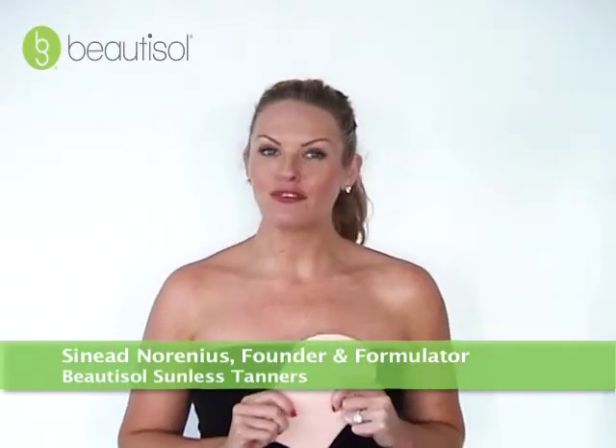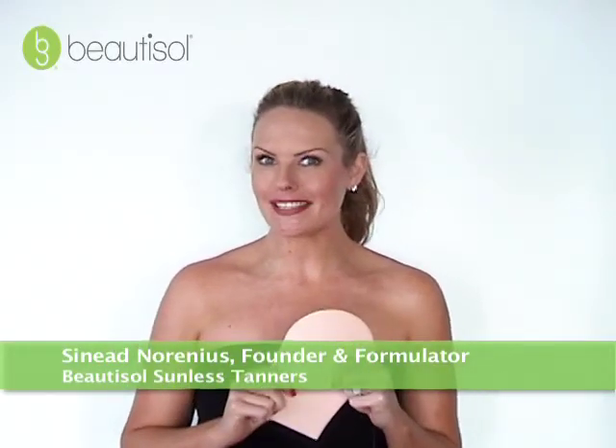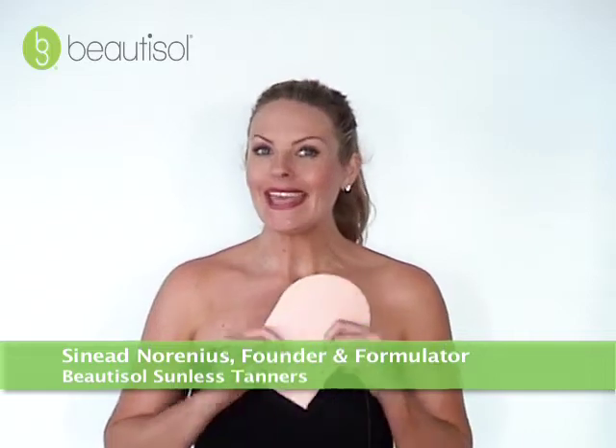Hi, I'm Sinead Narinius, founder of BeautySoul, and I'm super excited to tell you about our new Easy Application Mitt. This patented mitt utilizes a cosmetic sponge on the front side. As you can see, that's a lot of sponge, so it's going to cover a lot of area really fast, as well as going to reduce streaking.